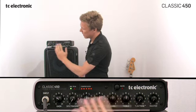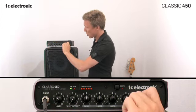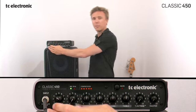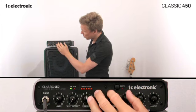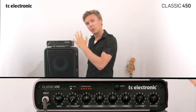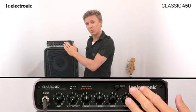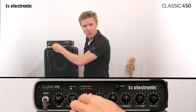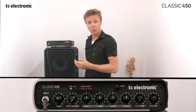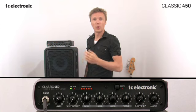In essence, what you get in Classic 450 when turning up the TubeTone knob is that you get some of the warm sound that you typically would create from the preamp before the tone controls, and then also a power section tube simulation that sits after the tone controls. This means that if you start changing your sound with your tone controls, you'll be pushing the tone or the tubes just like on a regular full-on tube amp.